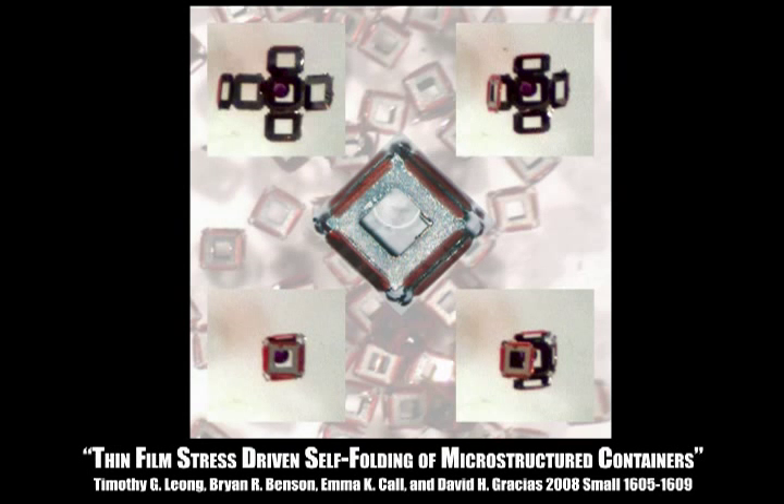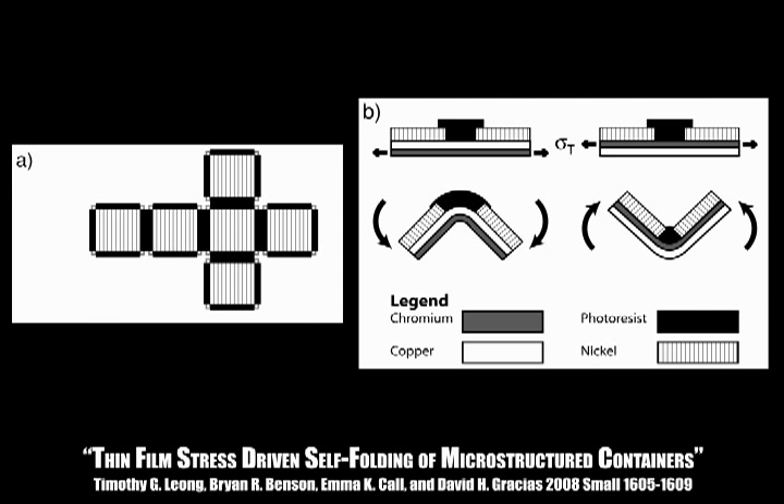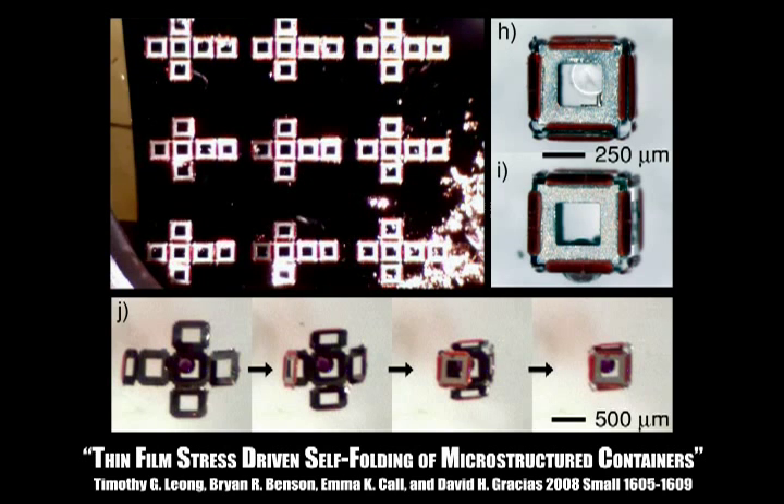This project demonstrates an alternative to surface tension driven cell folding. This new strategy utilizes thin-film hinges that allow self-assembly to be triggered on-demand in water using relatively low temperatures.